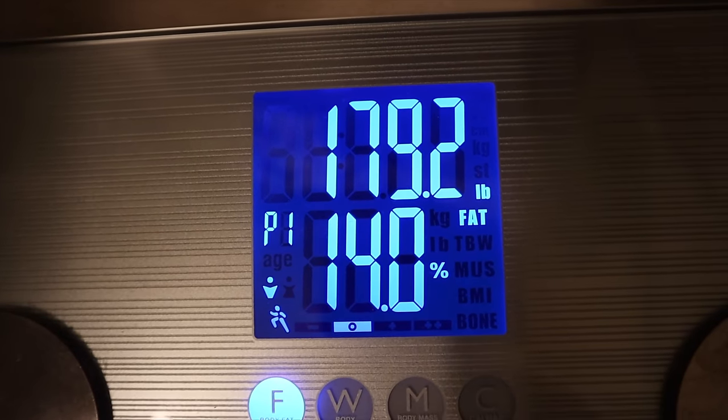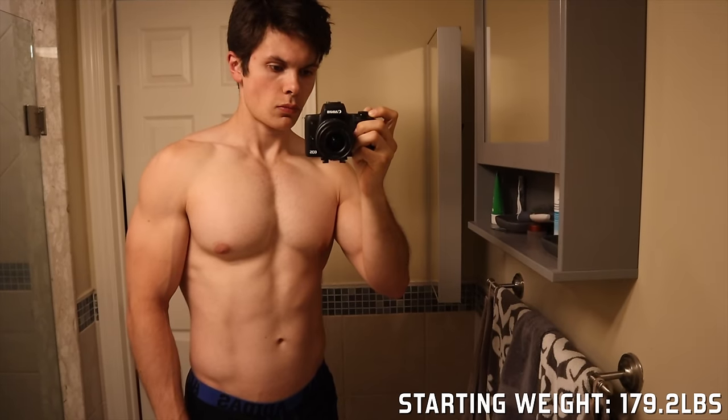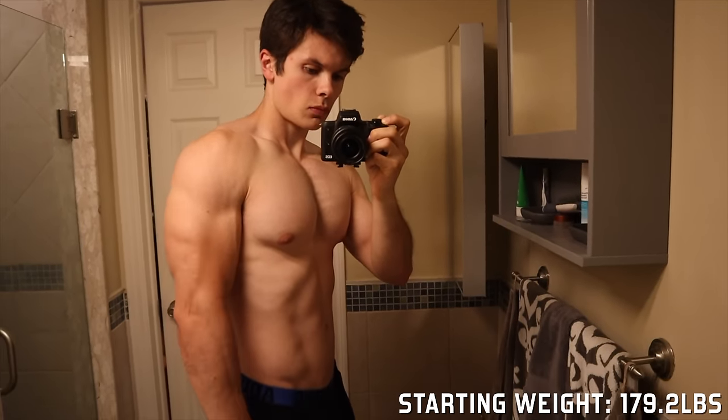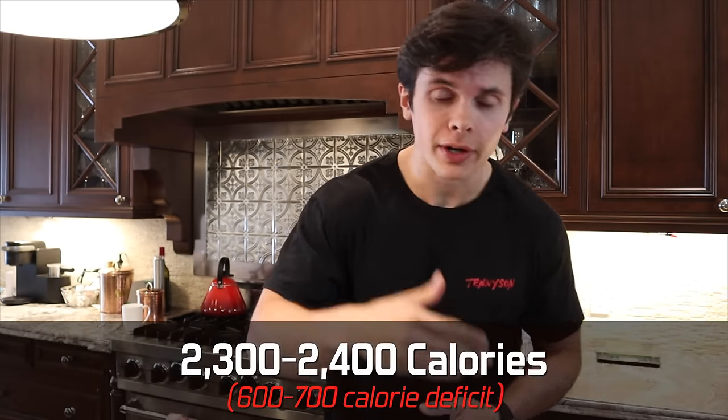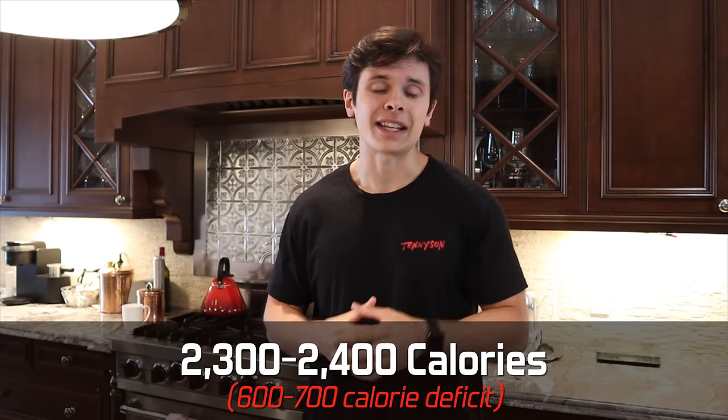First thing is first, we've got to figure out how many calories we're going to be consuming. I maintain my body weight at 3,000 calories. For this mini cut we can be a little more aggressive since we're not dieting for a long time, so I'm going to do 2,300 to 2,400 calories. I like to give myself a calorie range so I'm a little more adherent to the diet. In terms of macros, I don't count macros - just hit one gram of protein per pound of body weight, get your fiber in, and let your carbs and fat fall where they fall.